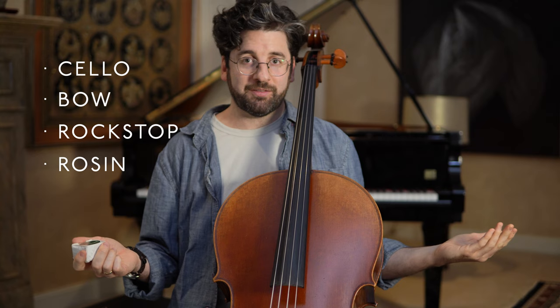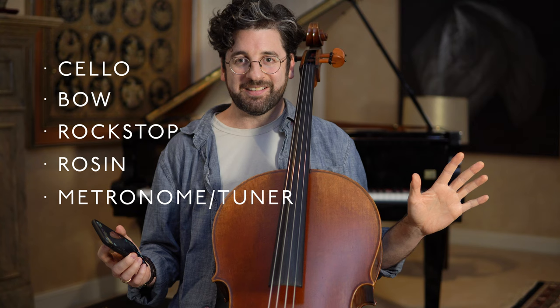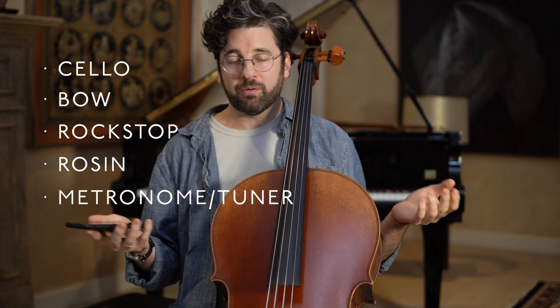Rosin is very, very important — it adds grippy stickiness to the bow so that you can draw it across the string and make a sound. Finally, I recommend getting a metronome and tuner from the start. It's very important for being able to tune your strings and check your pitch while learning. These days you can just download one on your smartphone. The one I use is called TE Tuner — I'll leave a link below. Highly recommend it.